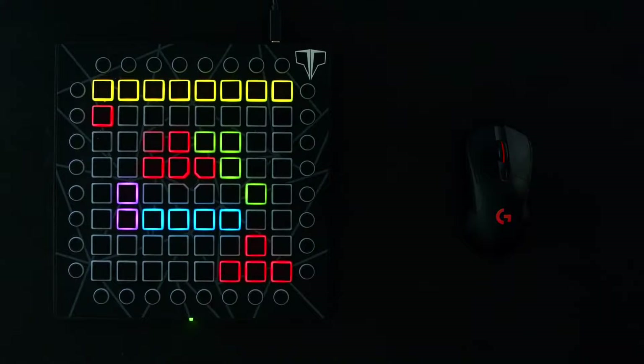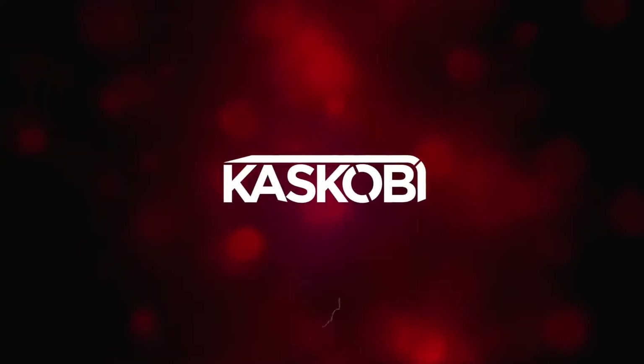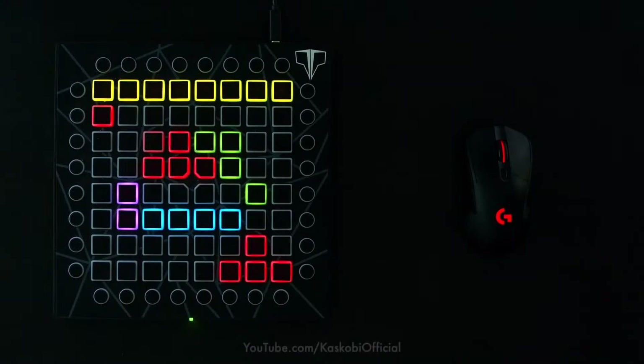What's going on everybody? Kaskobi here and welcome to something a little bit different. Today I'm going to be using my launchpad to play a few different games and see how it performs as a games controller. Before we continue, I just wanted to say that I am not the first one to have a go at this idea. This has been done before but I decided to improve on it by making it a little bit more of a visual thing.